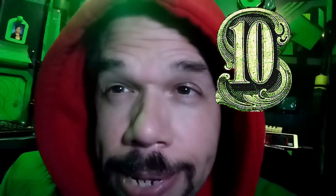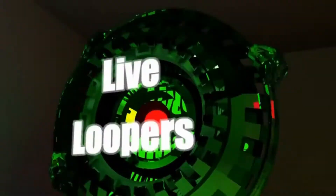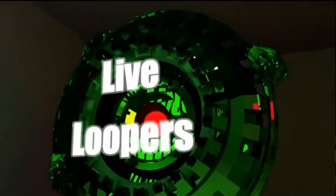Hello, my looping friends, welcome to Live Loopers. Today on Live Loopers we will be talking about a favorite subject of mine, which is how to get great, awesome iOS iPad sounds on a budget when you don't have a whole lot of money to spend. I am going to put ten dollars in the bank here and see what kinds of sounds I can get for ten bucks.